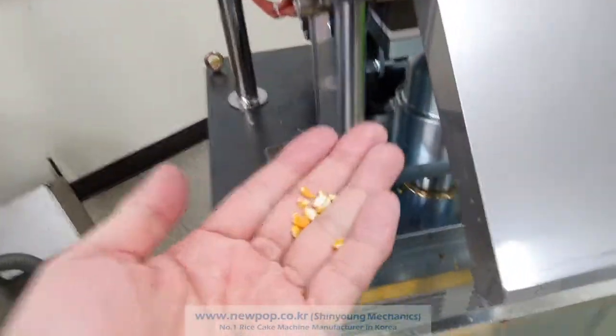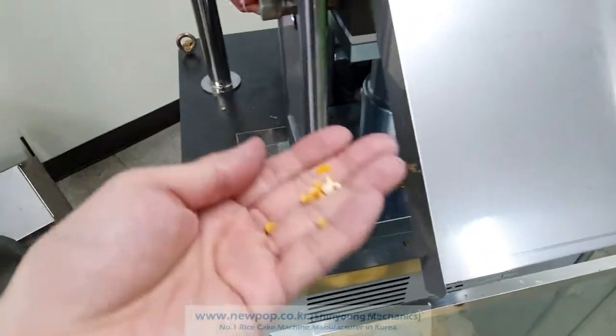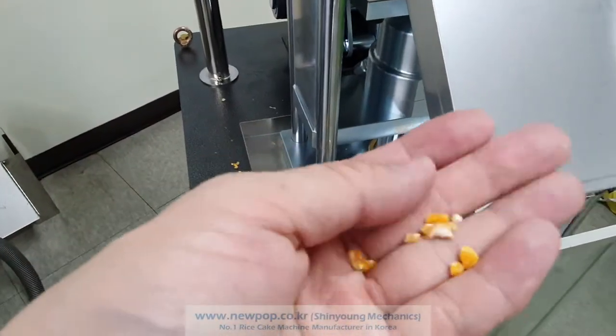This is a test of the corn — the broken yellow corn, 100%. The size is around 2 to 4mm.